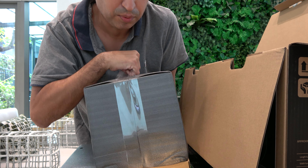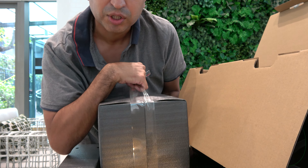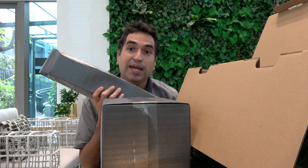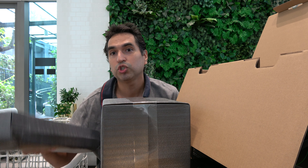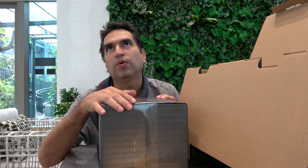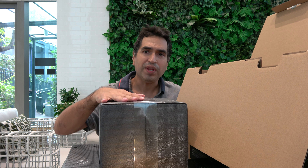So this is the bad boy — the subwoofer, as you can see. It's very nice. It's just a two-piece system. Here is the soundbar, which is 7.1 surround sound — it comes with four speakers in front and two speakers in back, which equates to six. And then the subwoofer makes it 7.1.